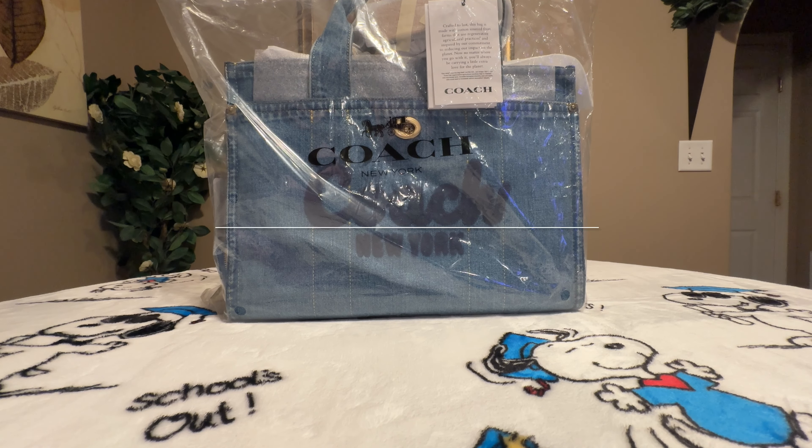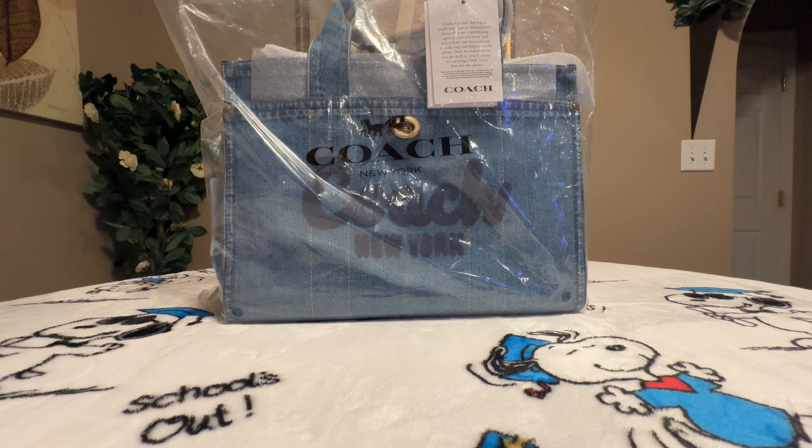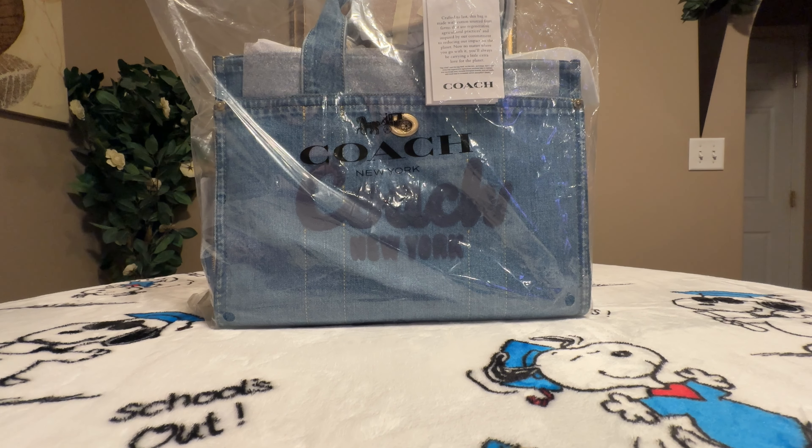Hello everyone, and welcome back to my channel. I just want to come out here and share with you all my new Coach cargo denim tote bag, so we're gonna start off by unwrapping her.